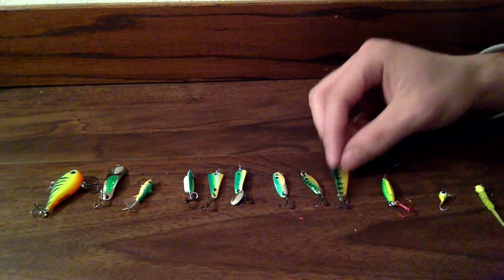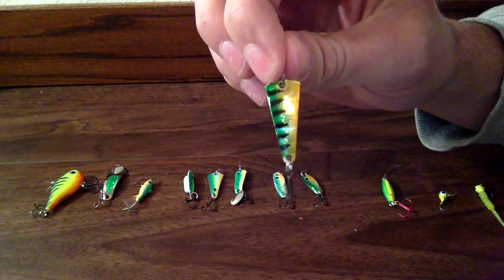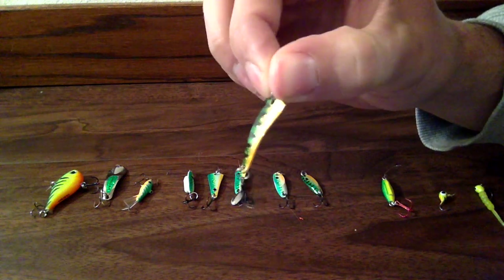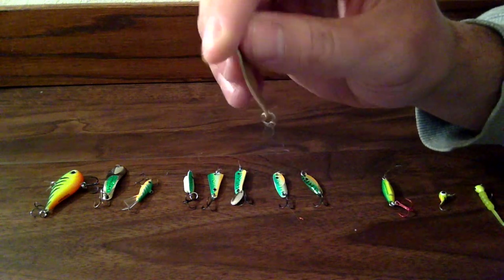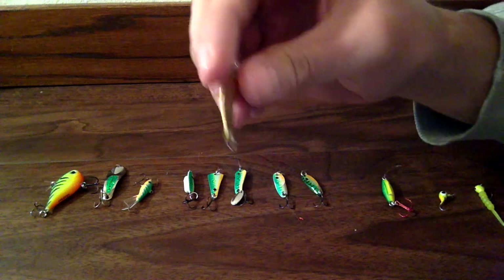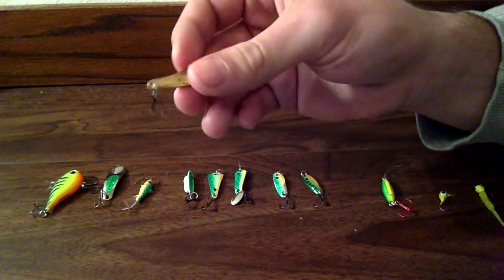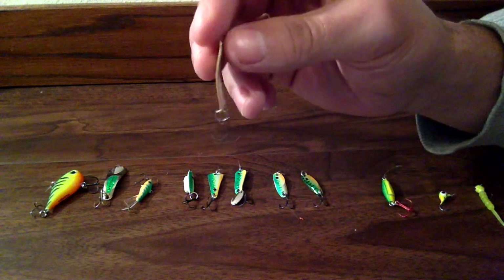And this one right here — this is my personal favorite. It's called a VMC Tingler Spoon. It's perch colored again and it's just got a brown's back to it. And what they say is it flutters down and it's supposed to look like a dying minnow. And the fish just love it.